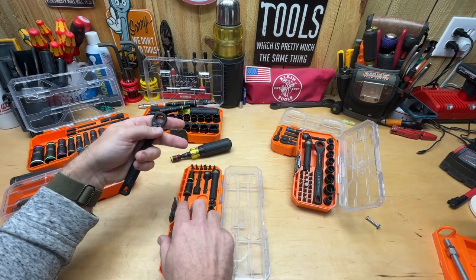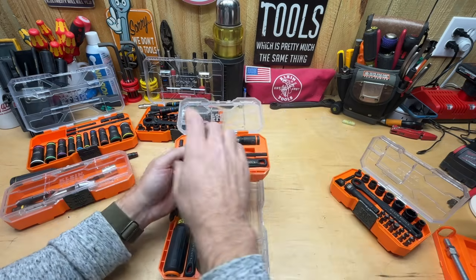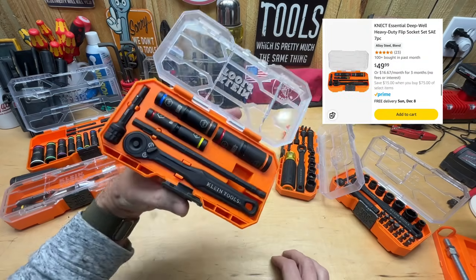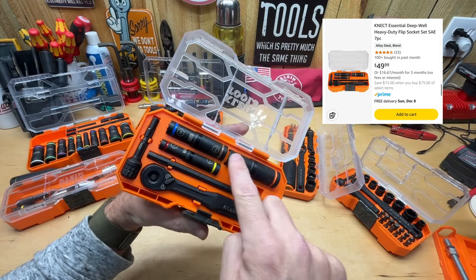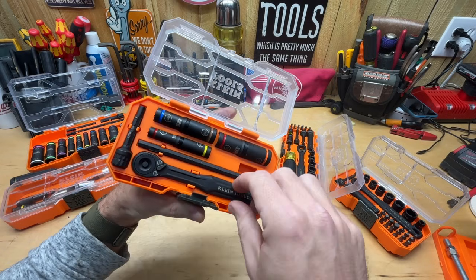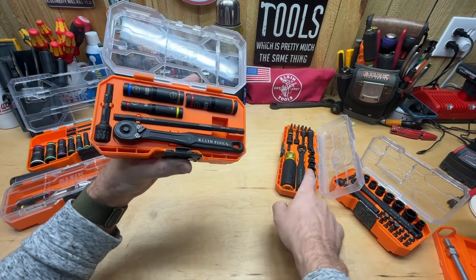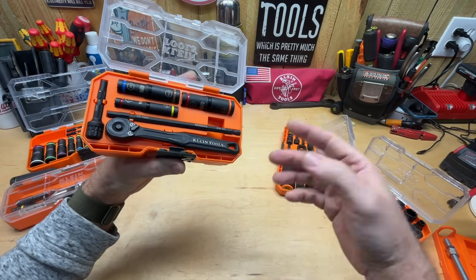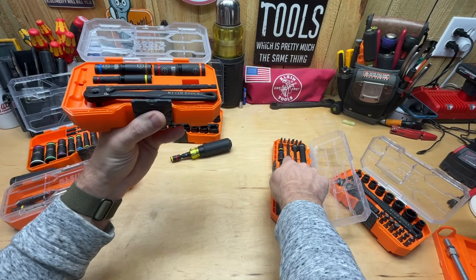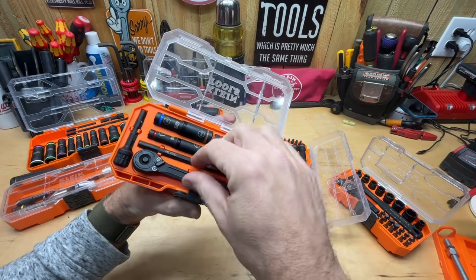The only other Type S quarter-inch option is this flip socket set, which also comes in at $50. I feel like that's too expensive for this set — you're only getting six SAE sizes and an adapter to use them on a quarter-inch ratchet or with the pass-through ratchet and screwdriver. Six sizes for $50: I just don't see it. This is not a good bang for your buck, and personally I wouldn't buy this one either.